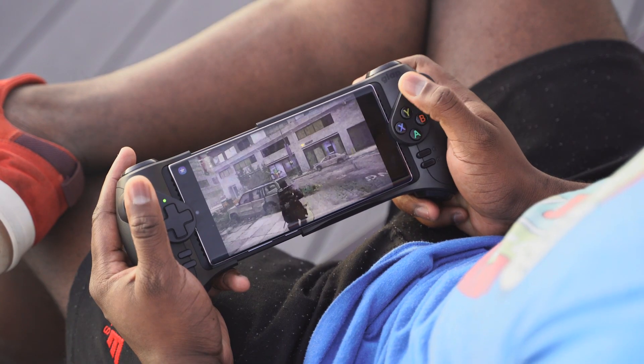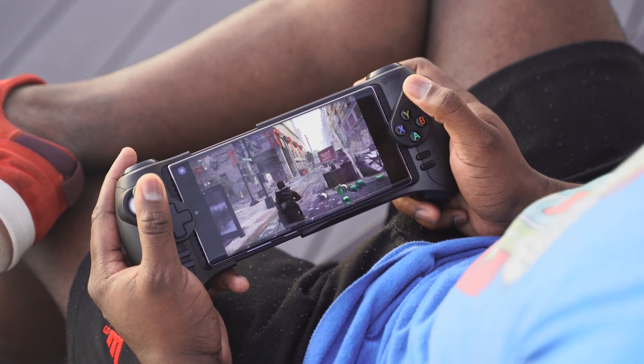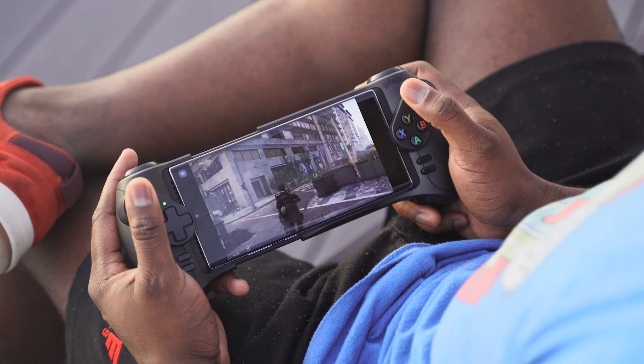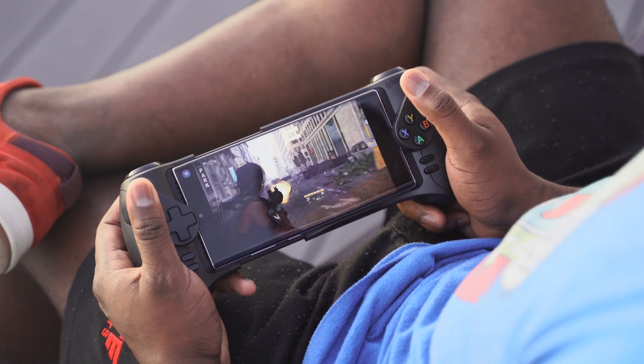I tried it over LTE with a very good connection — on my rooftop I usually get about 120 megabits per second. I still had a lot of slowdowns and latency issues. Trying to play Division 2 out there just was not good enough for any serious gameplay session. So that's where 5G comes into play.